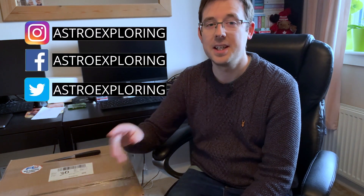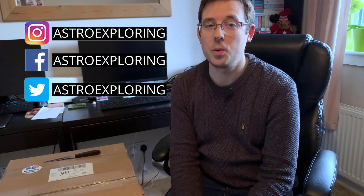Hi everyone, welcome back to my channel. My name is Nick and you're watching Astro Exploring, and today is new equipment day — specifically the Skywatcher EvoGuide 50mm guide scope and the ZWO ASI 120mm Mini. I got this gear from First Light Optics and this is my first unboxing video. If you like unboxing videos, remember to give this video a thumbs up and let's get into it.